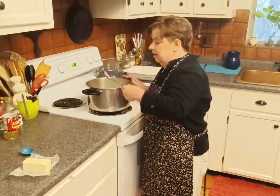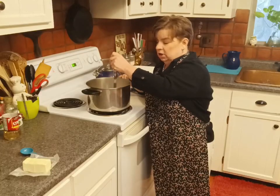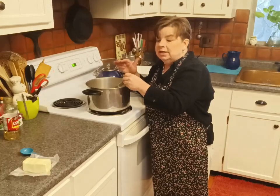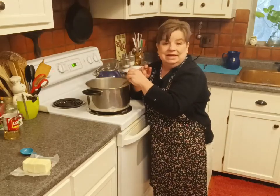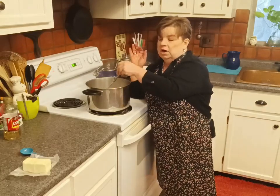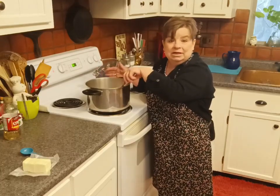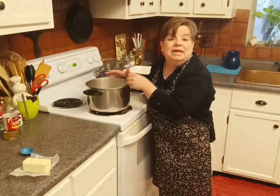Get yourself a really good spoon — I like a metal spoon because it's got a long handle. This is a big pot so that my milk can reduce very rapidly, but also you want to make this in a larger pot. Once that sugar starts to heat up with the milk and the butter and the Karo syrup it is going to be like lava — you don't want a short spoon and you don't want that sugar to pop up and burn your hands. This is like a four-quart stock pot and this is what I make it in every year.